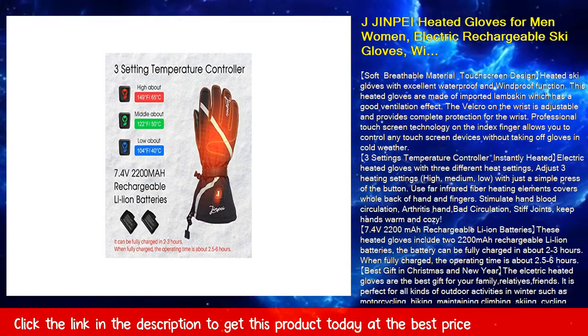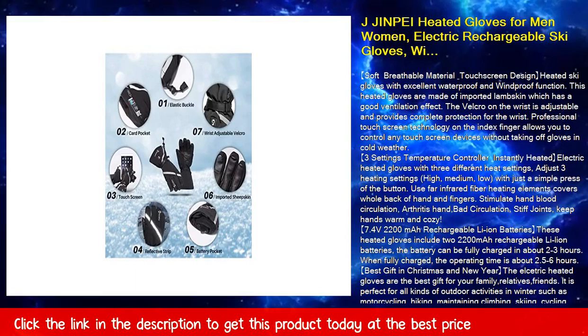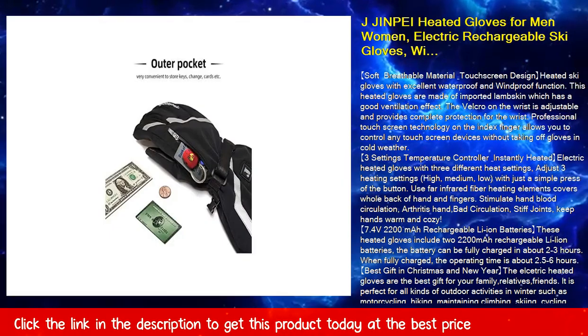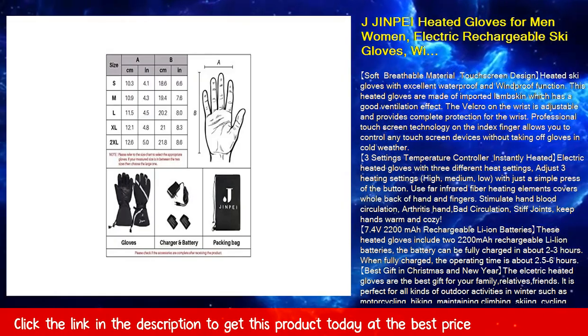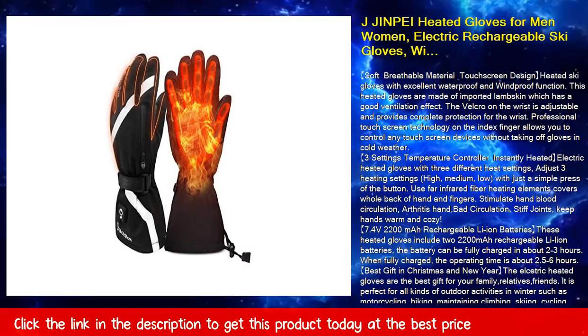The ElsaTrick heated gloves are the best gift for family and friends for Christmas and New Year. They are perfect for all kinds of outdoor activities in winter such as motorcycling, hiking, climbing, skiing, cycling, hunting, fishing, walking dogs, running, shoveling snow, and more.